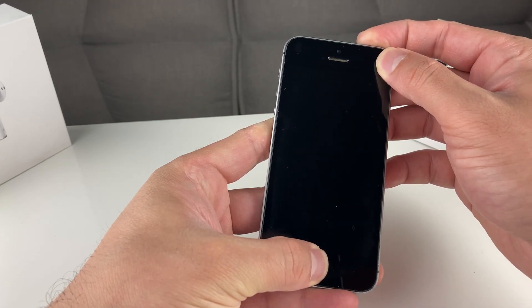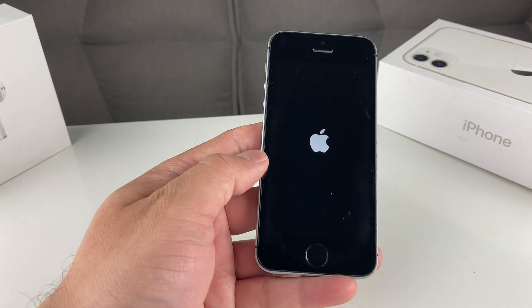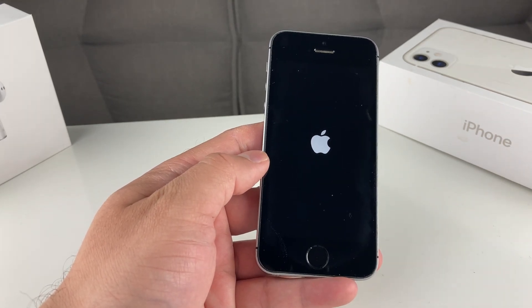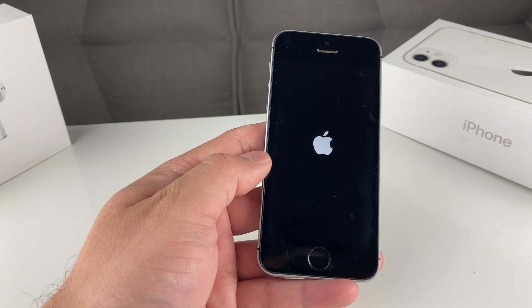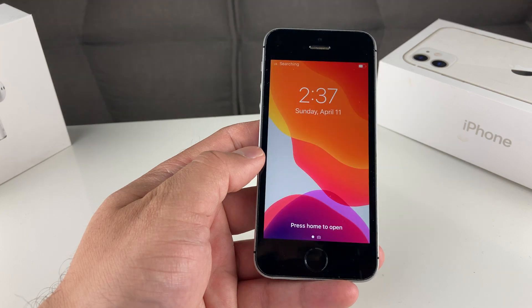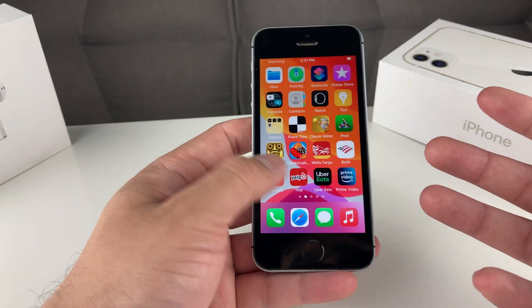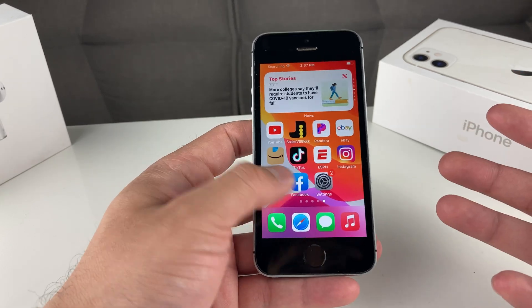Keep holding until you see the Apple logo, and once you see it, let go. That is your force restart or soft reset. It will clear the cache and memory of the phone and hopefully fix any minor software issues. This will not erase or delete anything — it's simply giving your phone a nice clean restart, recommended to do once in a while for optimal performance.